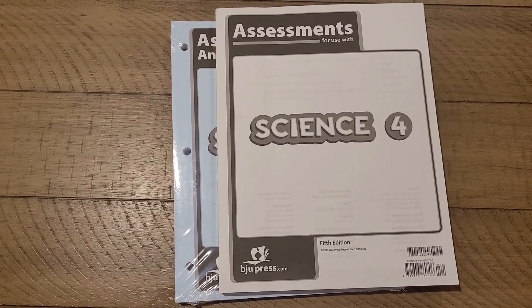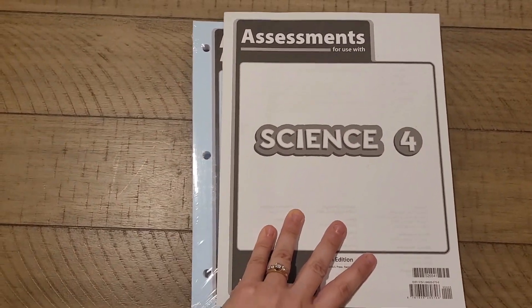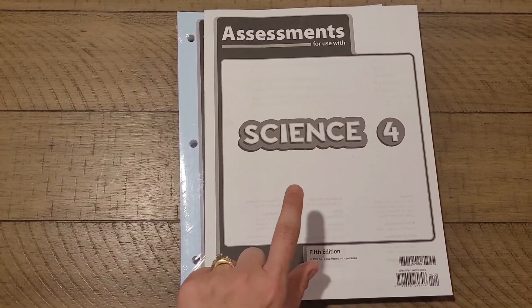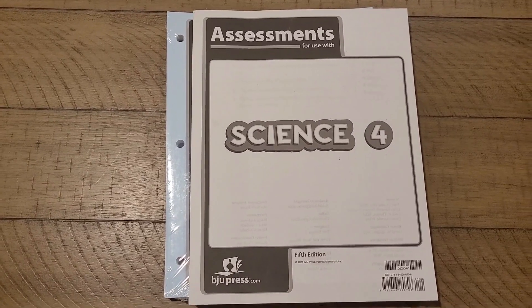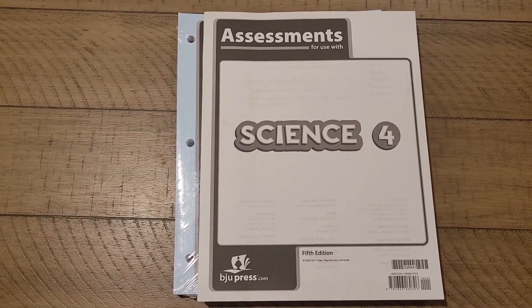Last but not least is the assessment packet, which includes the assessments and the assessment answer keys. This is a collection of quizzes, tests, and rubrics for you to use as you see fit as you go through the various chapters of Science 4. I hope you have a fantastic year exploring Science 4 together with life science, physical science, and earth science.